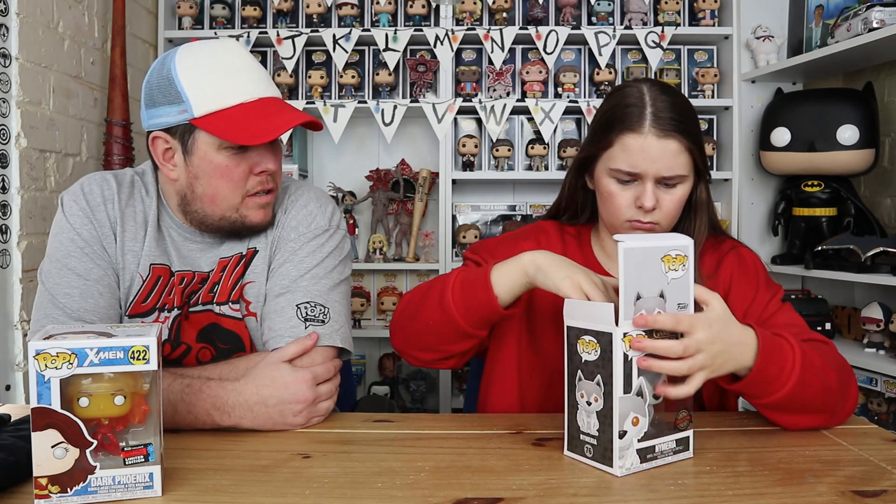So there we go, that is the Game of Thrones wolf. I like that. If this is an exclusive I wonder if there is a common version of it, or even a flocked version. Usually they bring out flocked versions of every dog pop, don't they. Anyway, there's that one, and the last pop tee box is...